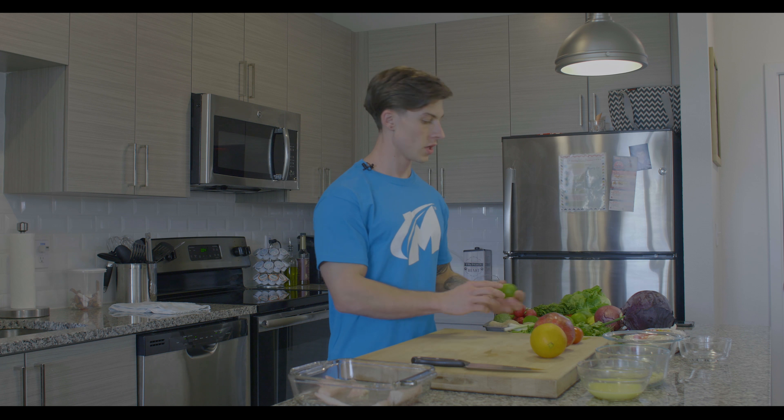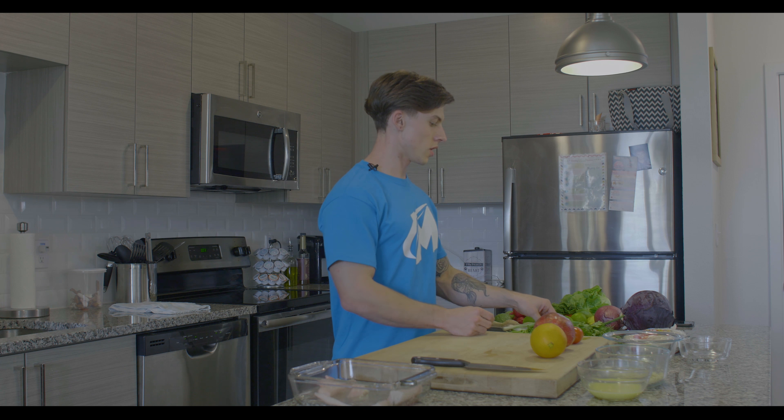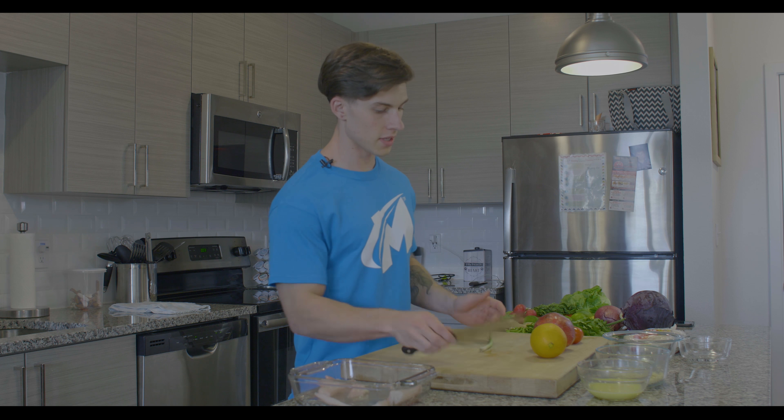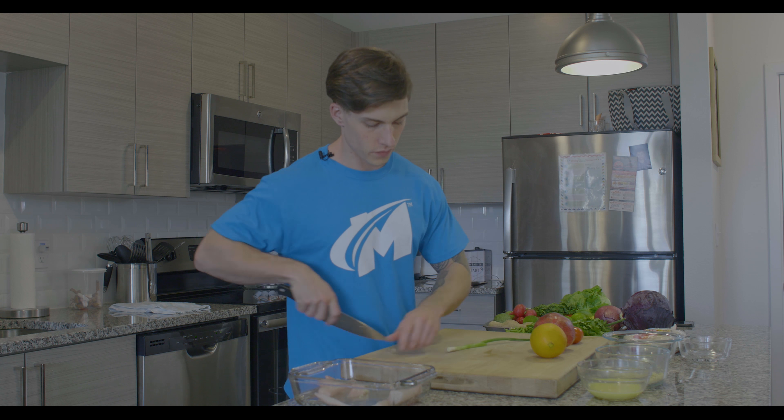For the toppings on our tacos, we're going to make a chutney that's going to be topped with an orange vinaigrette. For this, we're going to need an orange, a pomegranate, two roma tomatoes, one half of the lime we cut earlier, about one green onion, and some cilantro.